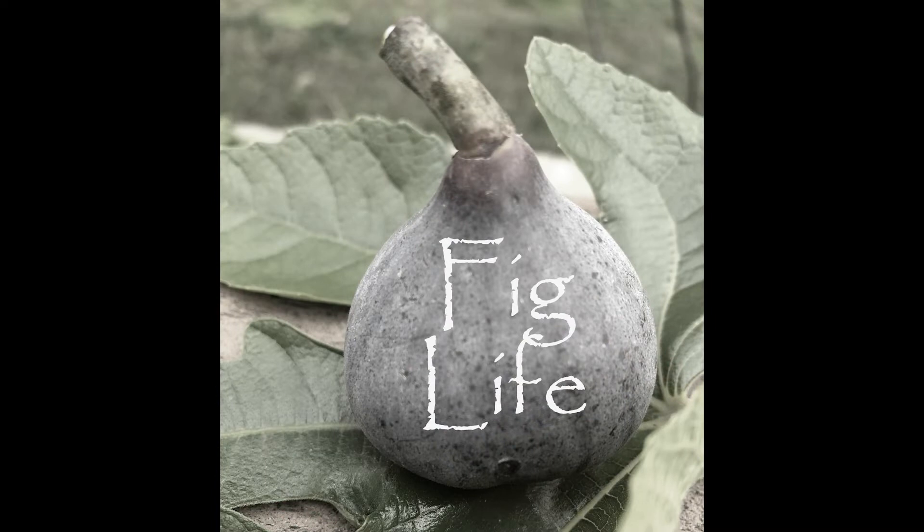If you enjoyed this video, please hit subscribe and check out my website at www.figlife.com.